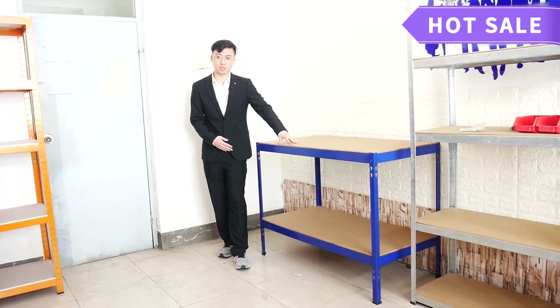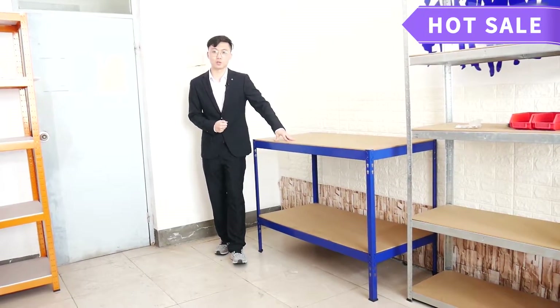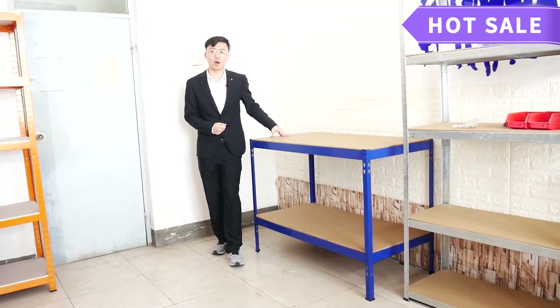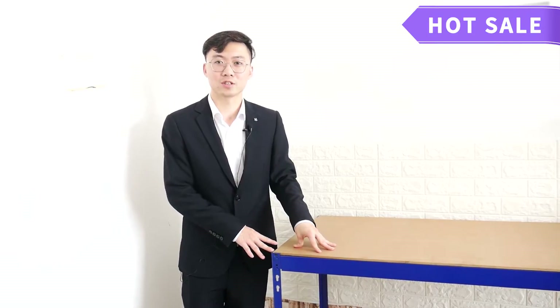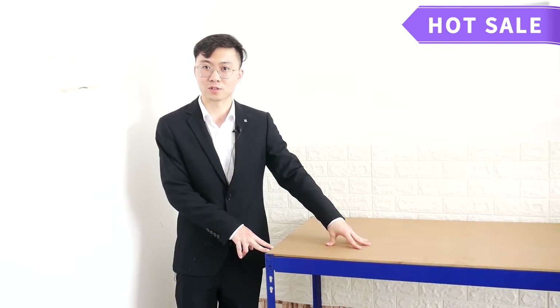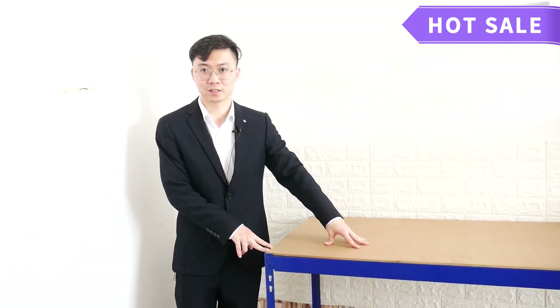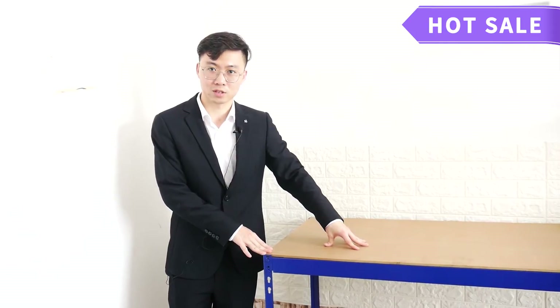Two-tail workbench is a value and simple workbench for your warehouse and home use. Regular size is 120 by 60 by 90. All our workbenches are boltless and can be assembled just using a rubber mallet. No nuts, no bolts to mess with during assembling.